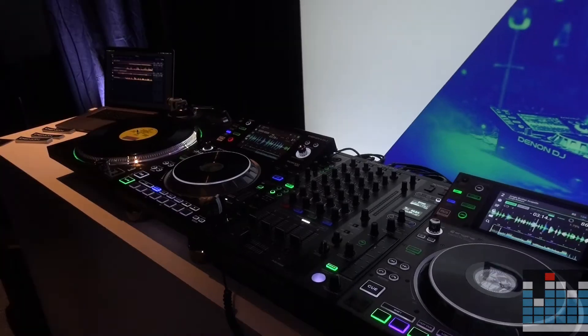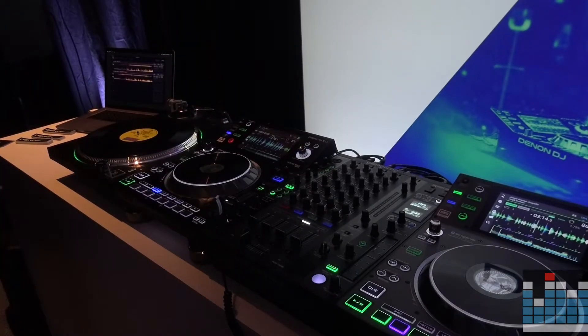Hi guys, this is Rodrigo from DJ Tech Zone. We are here with Ben from Denon DJ and we are going to run through some of the updates done to the SC5000, the X1800 Mixer, and of course the NGIN Prime software. Ben is going to take us through it and give us an explanation.